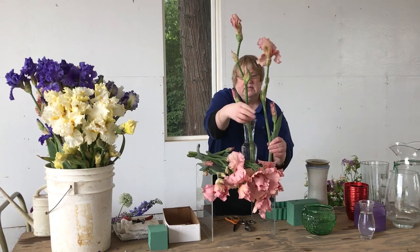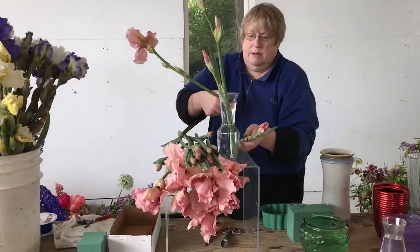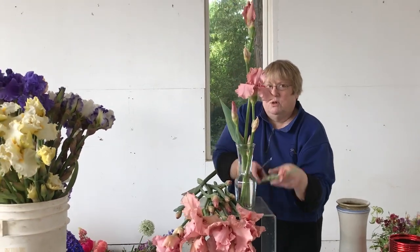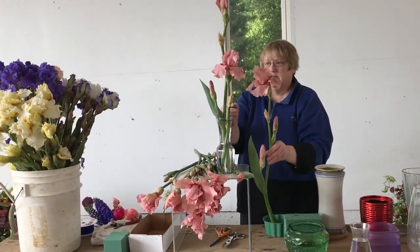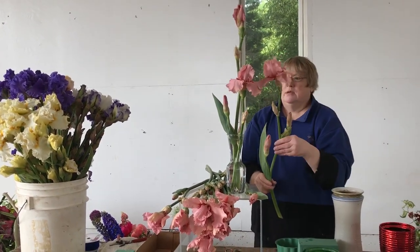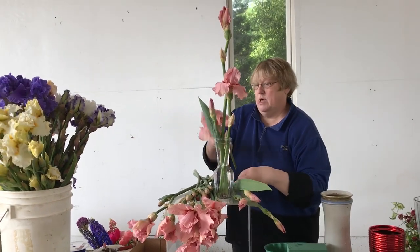What I like to do is study the stem, and in this case to get the stem to the bottom of the vase we're going to cut it right here and put that in — we're going to hold on to that because we're going to use it later. The beauty is that it has so many blossoms on a stem, and we're going to cut this one down right above that blossom. So you're going to get two stems out of one.